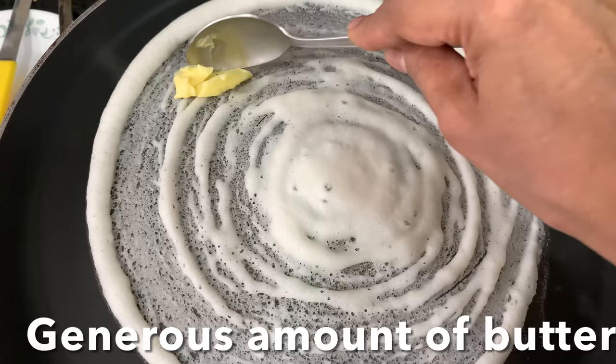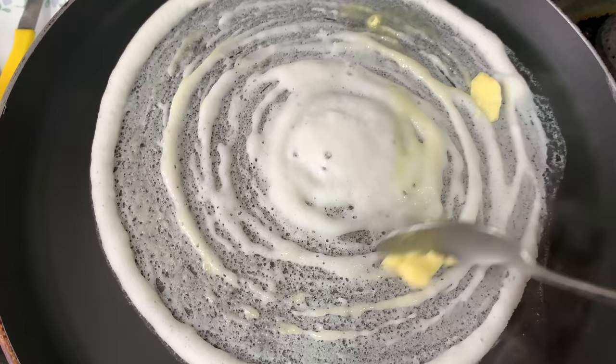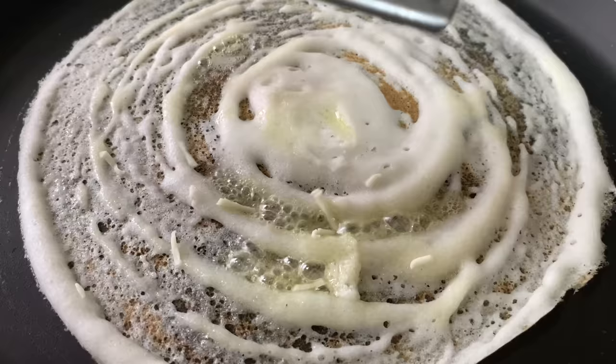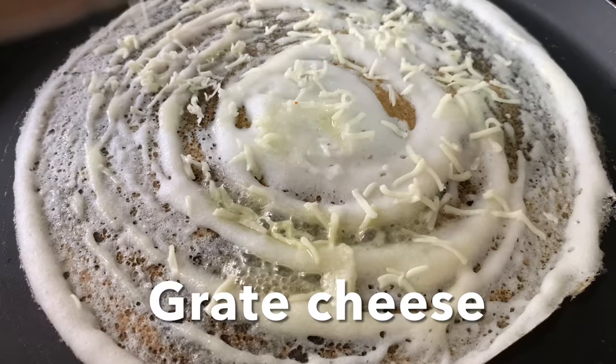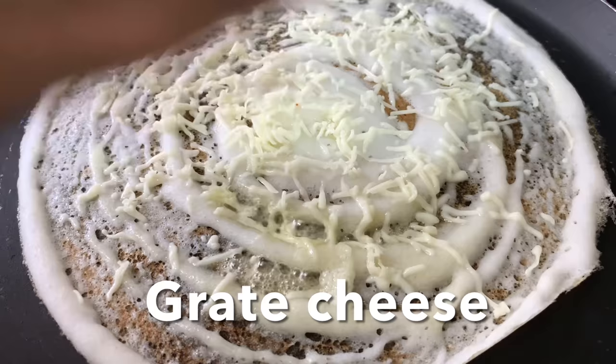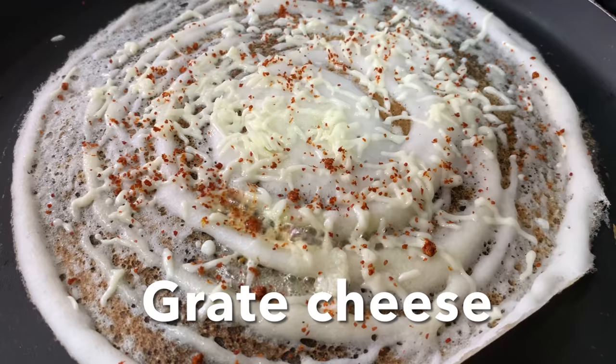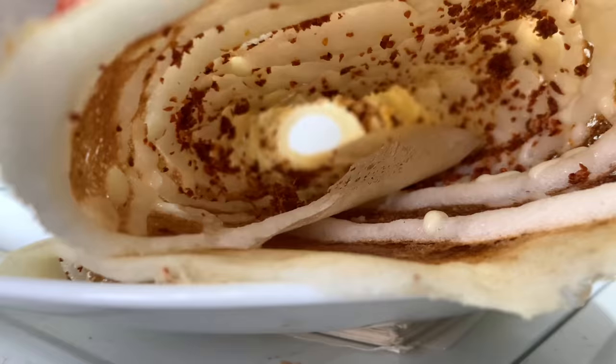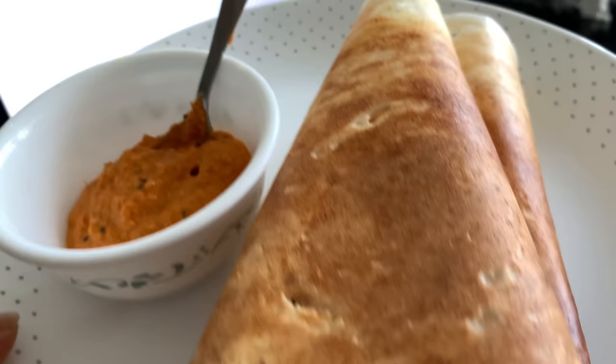Add a generous amount of butter if you want a nice crispy brown dosa. You can't diet if you want to eat this dosa! And lots and lots of cheese. Sprinkle some kanda and garlic masala, close the lid and cook. Voila! Look at this amazing dosa. Peek-a-boo! Cheeky with an extra generous amount of butter and cheese - just how I like it, with the spicy chutney.